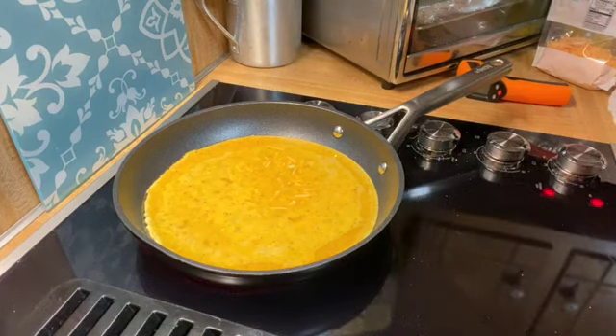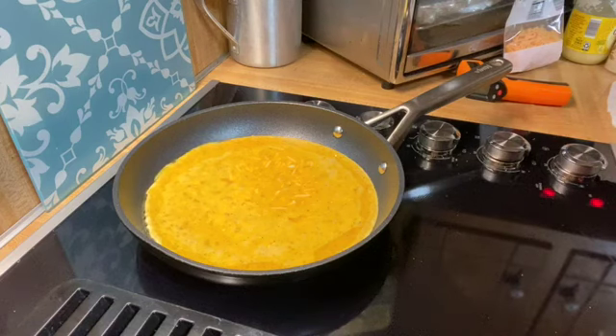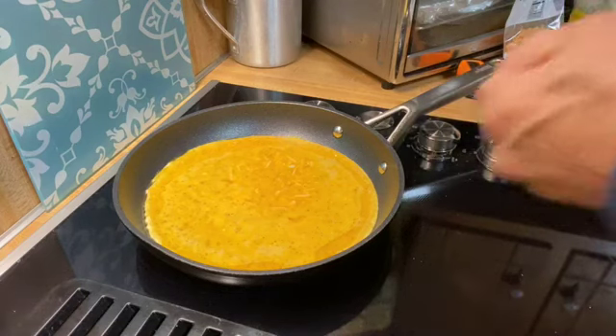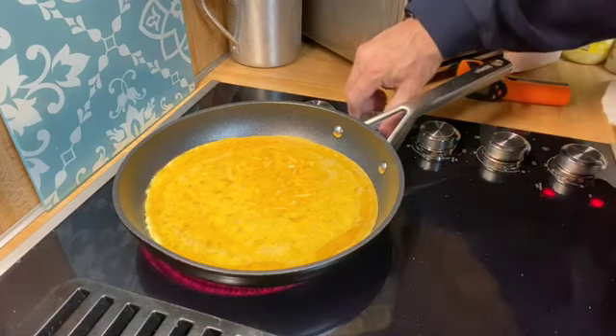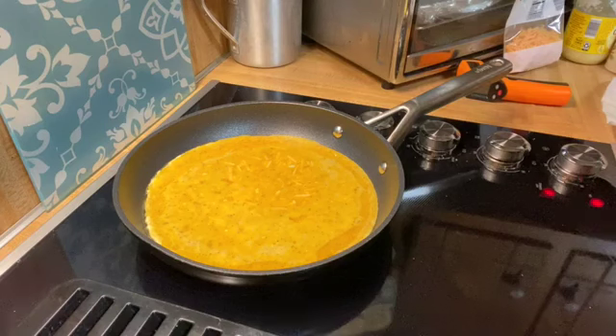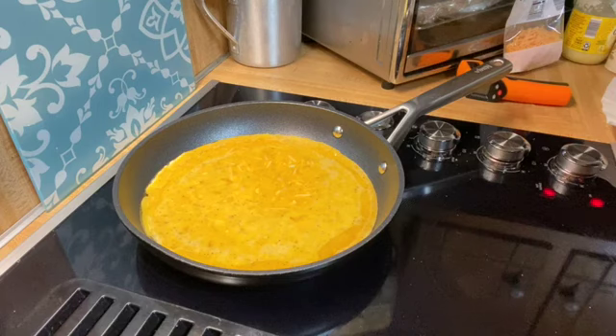We've got other stuff to put in it that we're going to put on it. Everybody knows a pizza ain't a pizza without some mozzarella cheese — I've got shredded cheddar in there. I'm going to cut it down just a little bit. I don't want it to cook too fast. It has to cook slow, and once it starts to solidify enough, I'll top it with the toppings, and you'll see what they are in just a few minutes.